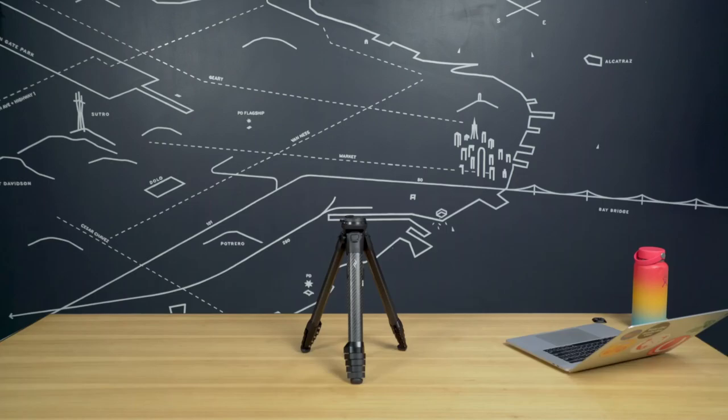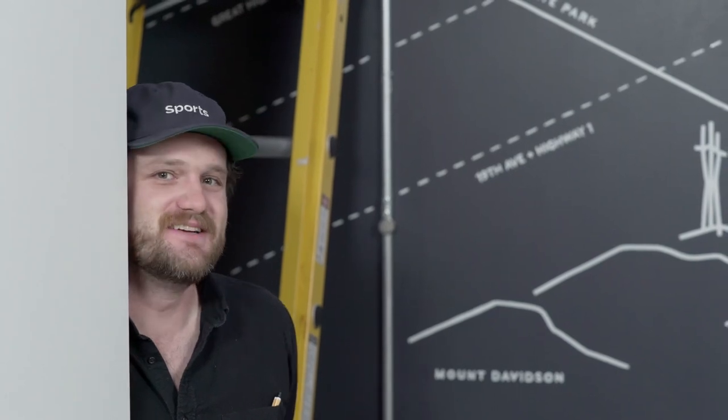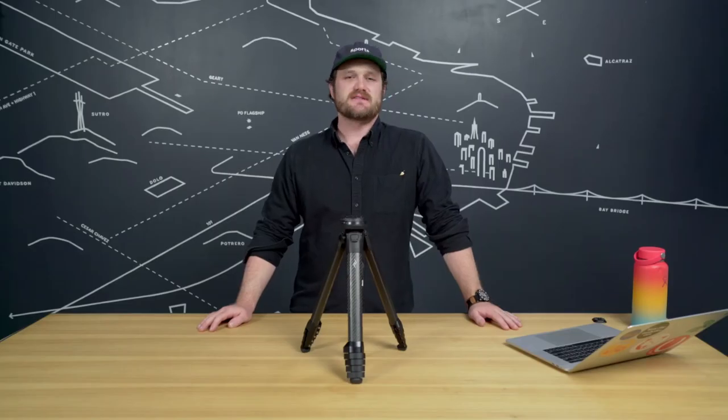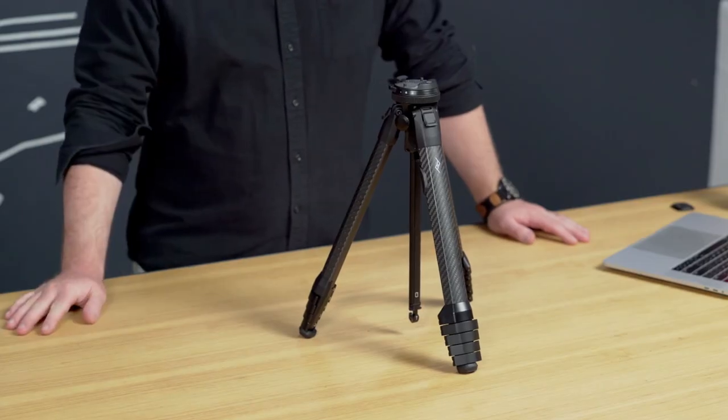It is the year 3000. The oceans are acid, the sky is fire, but your lifetime warranty remains. However, your travel tripod needs regular maintenance. Lawrence here at Peak Design Headquarters, and today we're going to be talking about tripod maintenance and replacement parts.